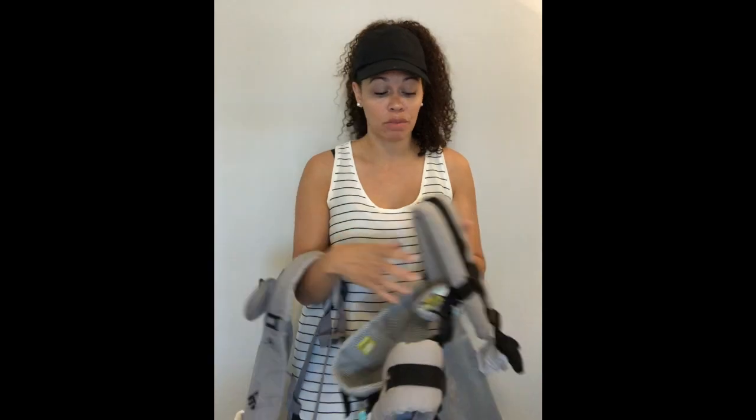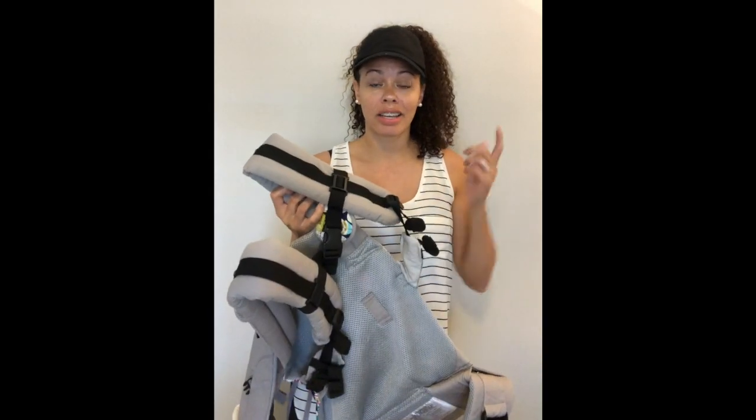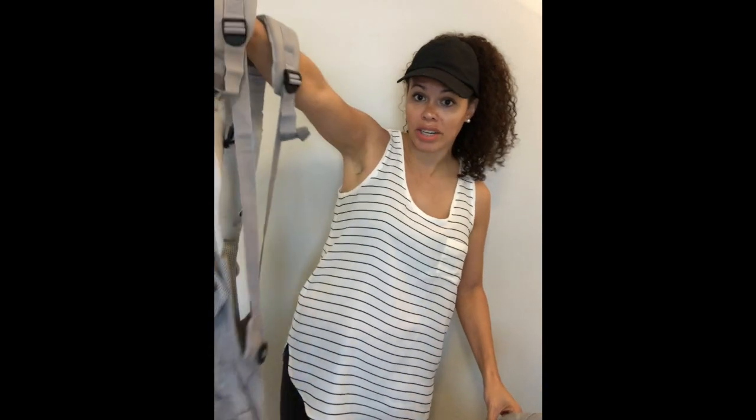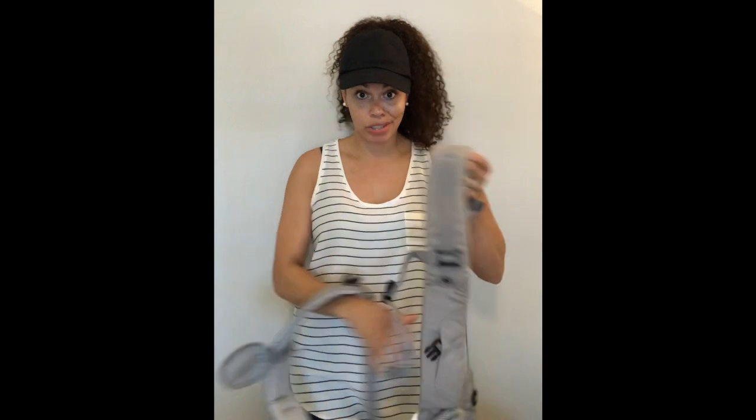I usually wear just through one loop on my lumbar. A lot of people think that because they wear their Complete so snug, they can't possibly loosen up the straps on their Seat Me. That is not the case. Give them a big loosen-up and that will really help you right off the bat.